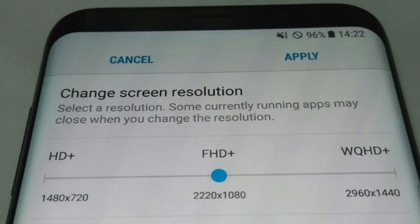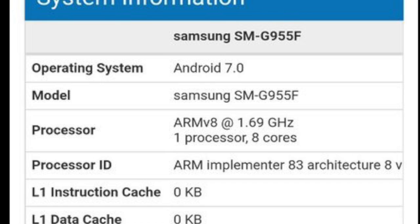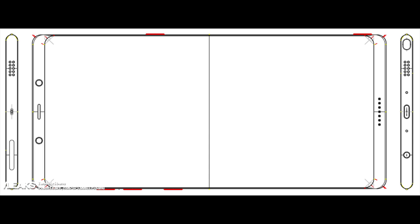This is the first-ever Geekbench 4 score of the Exynos 8895 variant of the Galaxy S8 — a 1,978 single-core score and 6,375 multi-core.